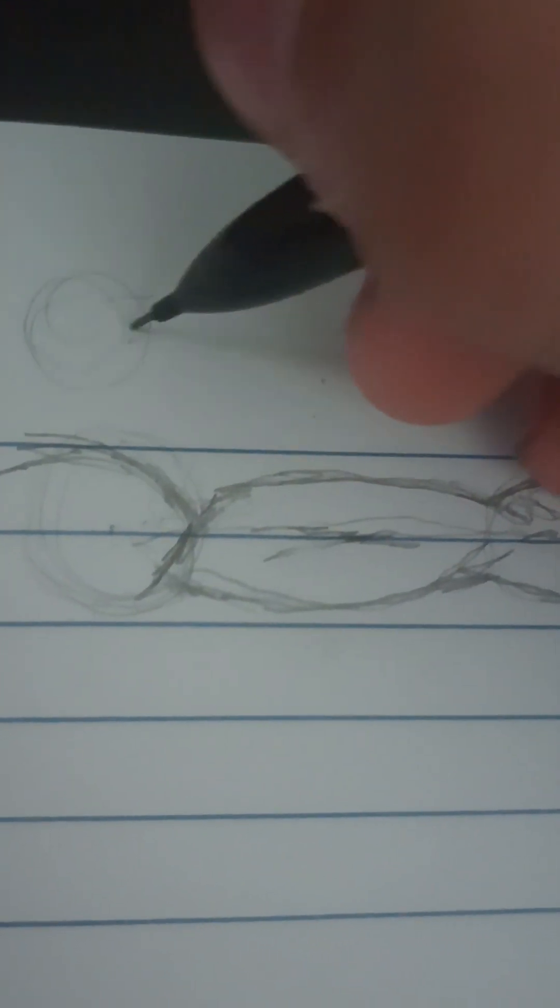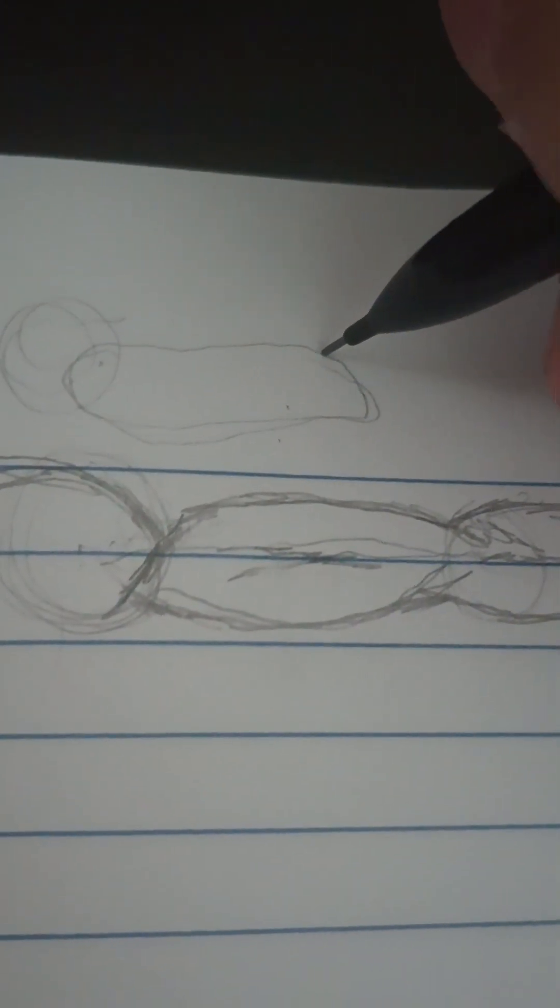If we break it down into simple shapes, it could just be a circle — or I guess an oval — and then two triangles connected, and then a rectangle with a circle. So yeah, that's pretty much what it is — I just put in more detail.